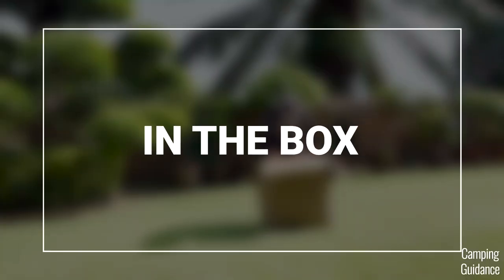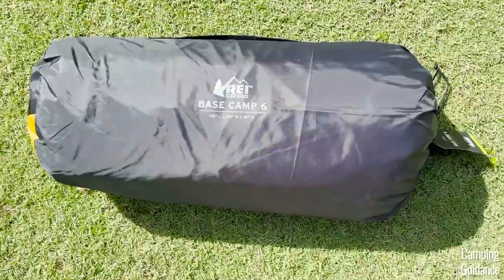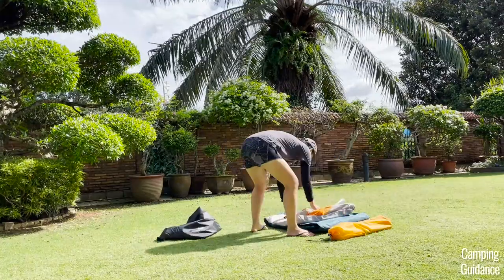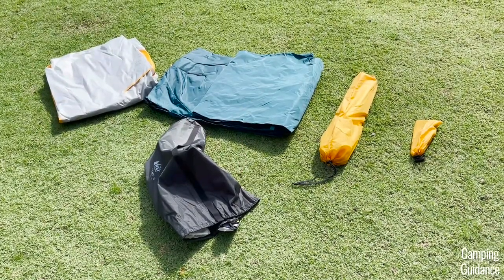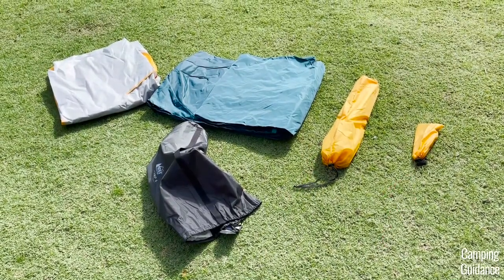After unboxing this REI Basecamp, here's everything that I found in the box. First up, I got this black carry bag, and after taking everything out, I also got this rainfly, this tent body, poles in a separate carry bag, plus stakes and guidelines in another smaller carry bag.